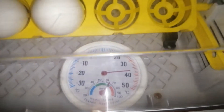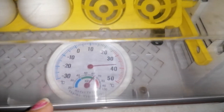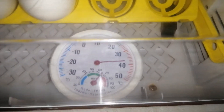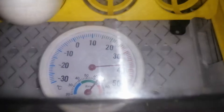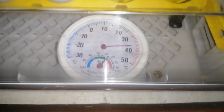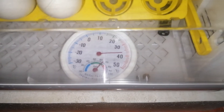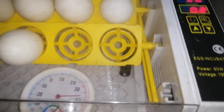Naglagay ako ng hydrometer — galing ito sa aking DIY na incubator — yan ang nilagay ko dyan. Masabi 60%. So naglagay lang ako ng konti para maging 65. Tapos yun, okay na.